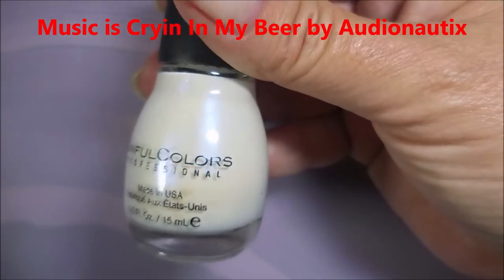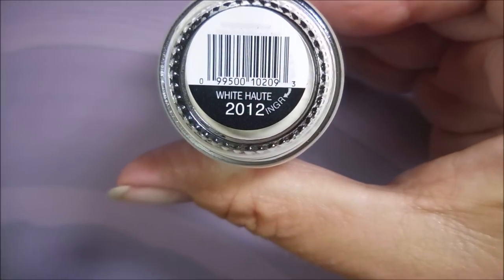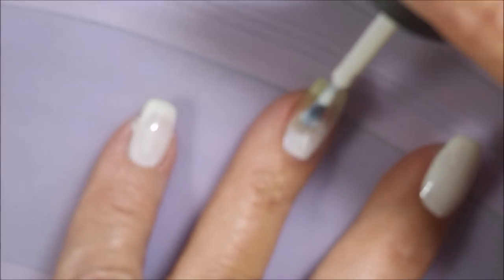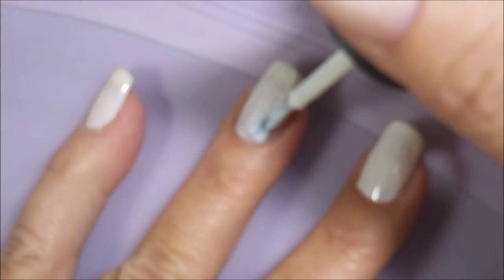I started off with the Peel Ease as my base coat and here is Sinful Colors White Hot — it's got some shimmer in it. I don't know if you were able to see it but I could totally see it in the bottle and while I was applying it to my nails. But after I do what I'm going to do to this, you're not going to really see it.